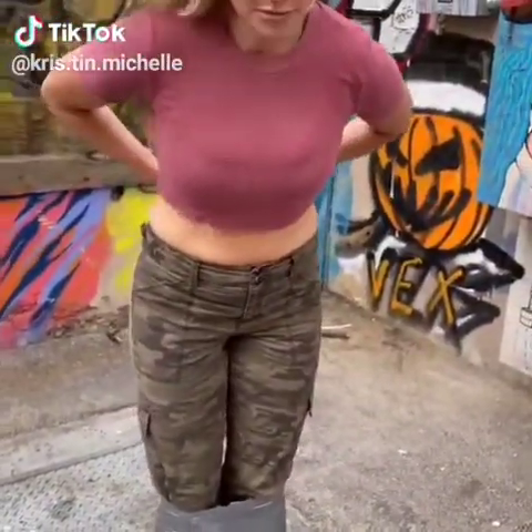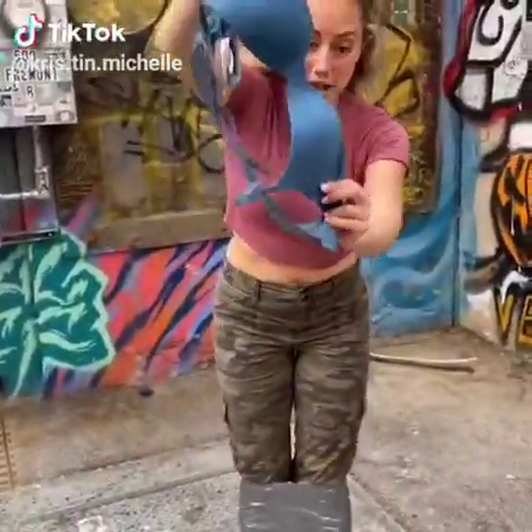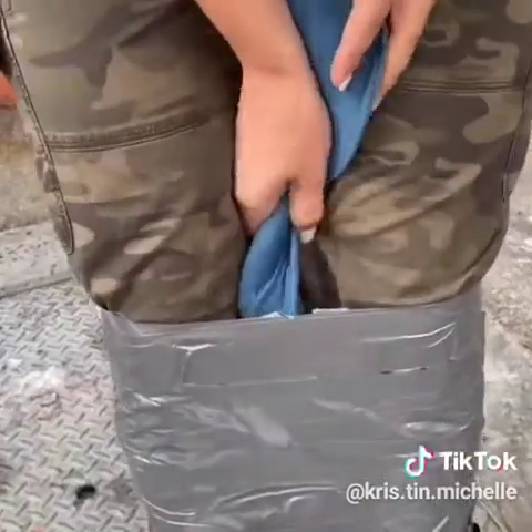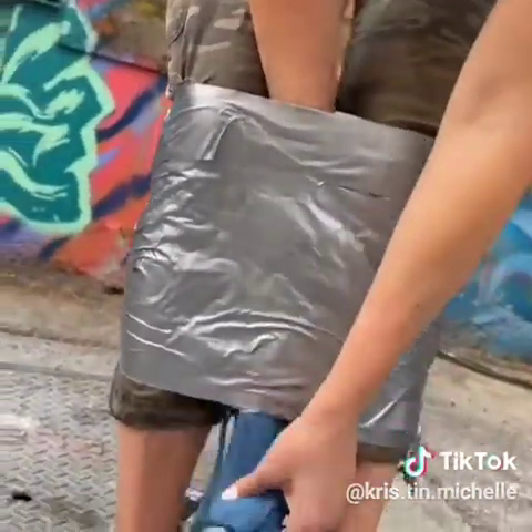But if you're wearing a bra, which most of us ladies do, you're going to take that off. You're going to take your bra and put it in between right here where the tape is, all the way down.